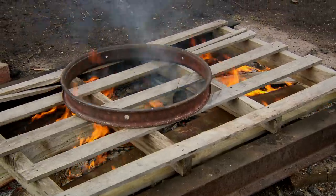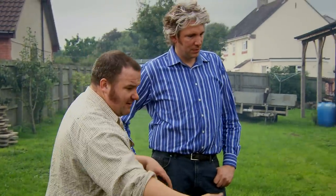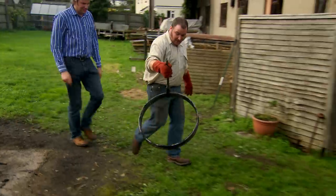Now George is going to put some thin strips of wood on. These burn really quickly, but what they also do is hold all the heat down. You see how quickly that pallet is starting to catch? There we go. Wow. Okay, so we've now got the tire that's hot enough.